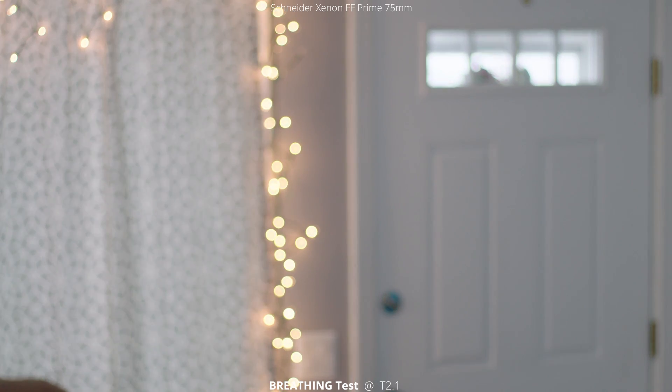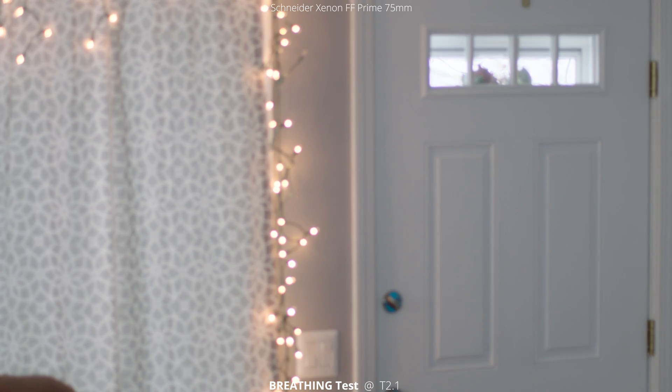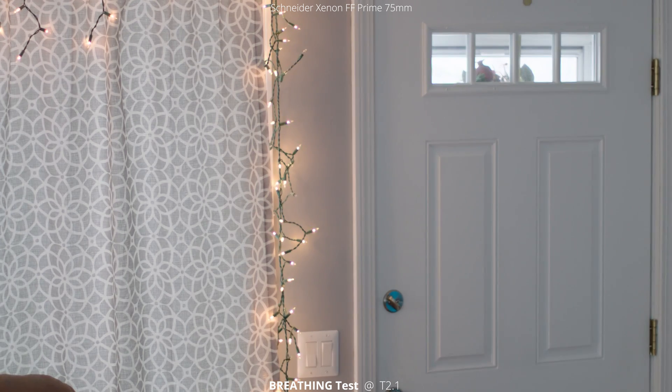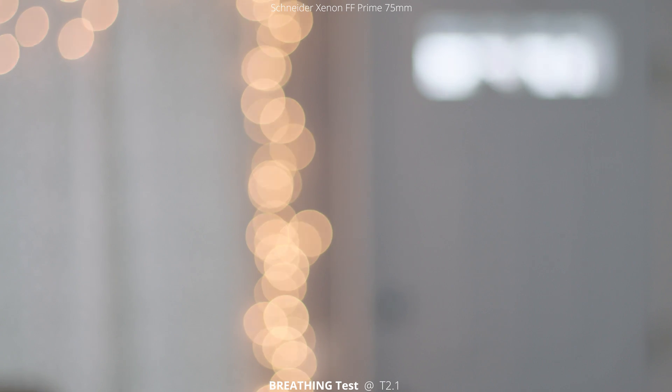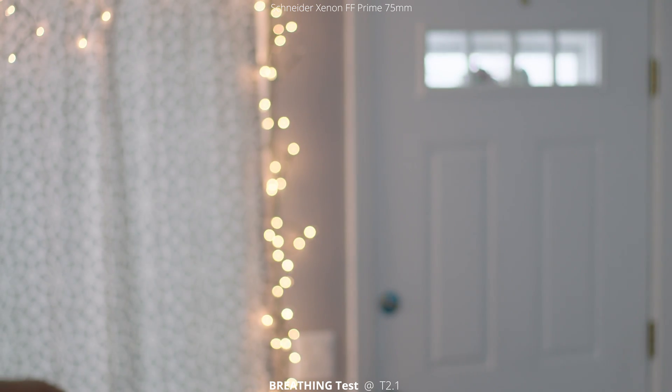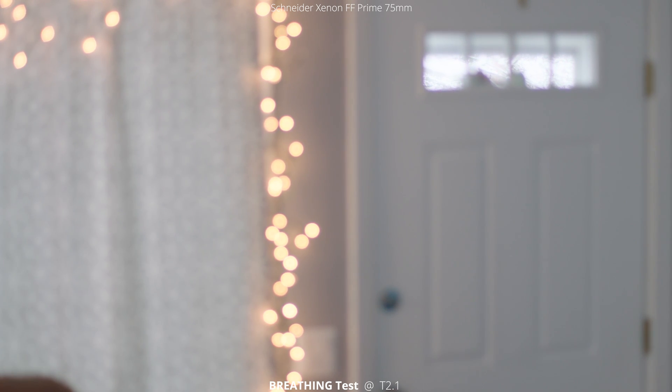Next up, we're going to take a look at breathing. This is just racking focus from close focus all the way to infinity. This lens, just like the rest of the set, has done a really good job at controlling that breathing. There's a little bit of movement — that's just me bumping the lens; I forgot to get a follow focus when I was testing this out, so it's all done by hand. But I can tell you that there is almost no breathing in this lens, which is fantastic.